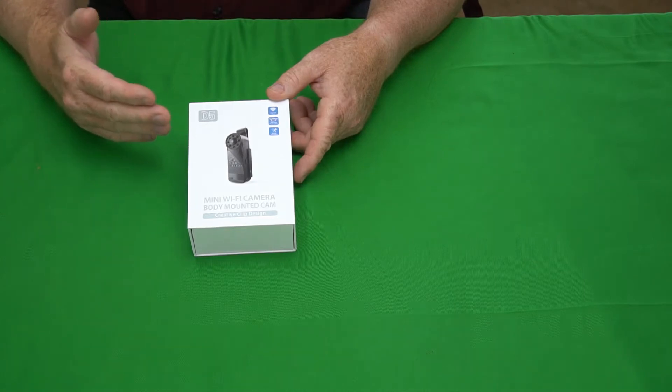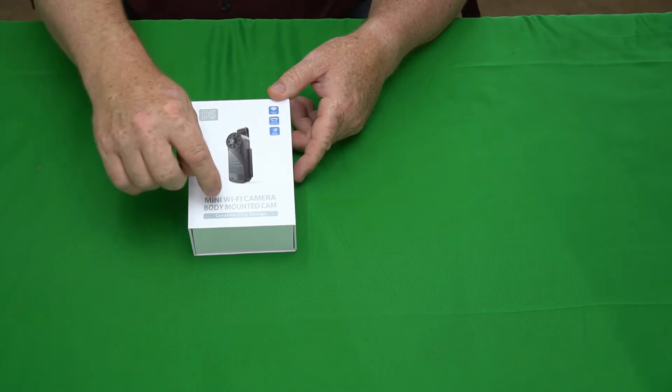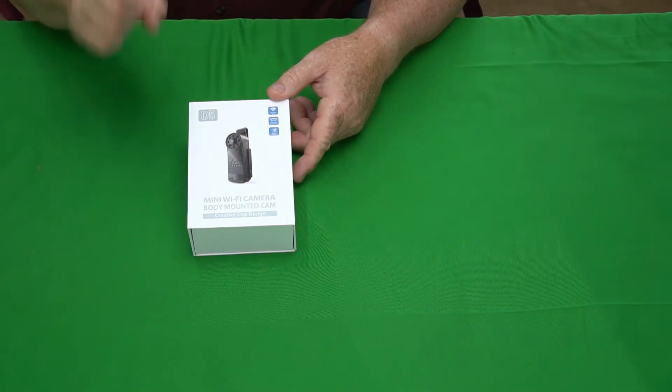Hey, the gadget man here with nothing but gadgets. Today I'm going to be showing you this D5 Mini Wi-Fi camera. Let's get at it.